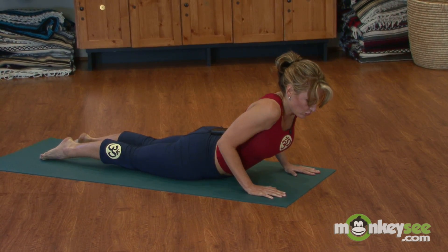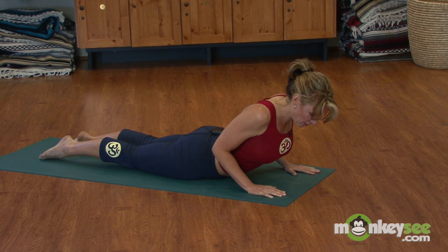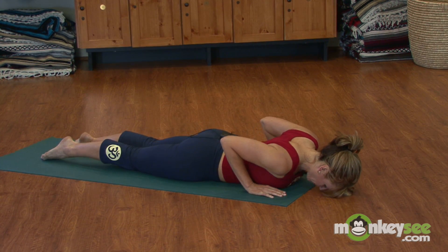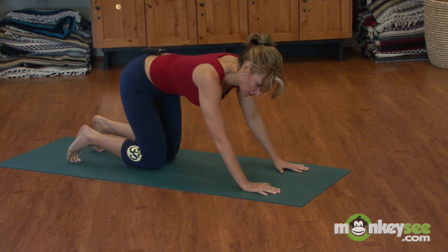Keep the neck neutral, shoulders roll back and down, and elbows stay tight. Your thumbs should be just below your breast line. Exhale down, float back into downward facing dog.